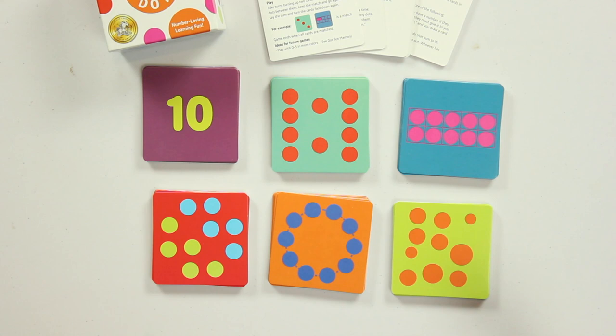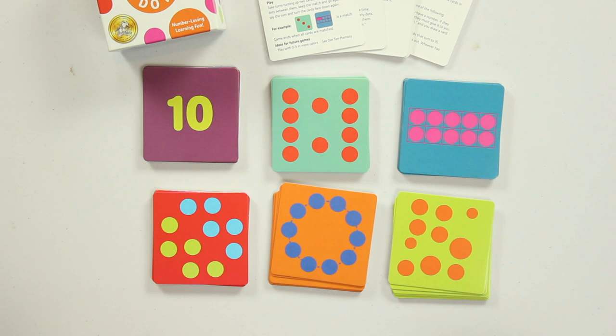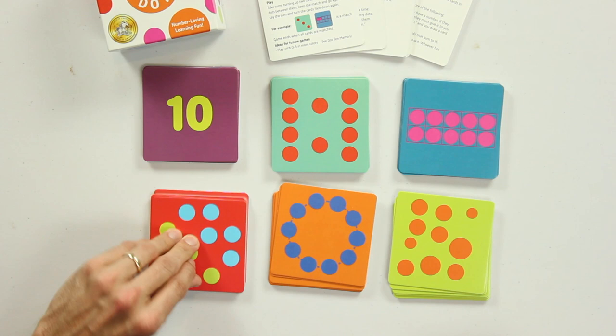If you showed a little kid these two cards and said, these two cards are the same in some way, they might say, well, they both have dots on them but they look totally different. These are arranged in a nice orderly fashion around a circle; these are all over the place. And yet they share something important in common, which is their 10-ness. That's why, mathematically, these cards are so great. But they're also just bright and colorful and fun. They're thick enough for little hands to play with easily — way better than playing cards in that regard.